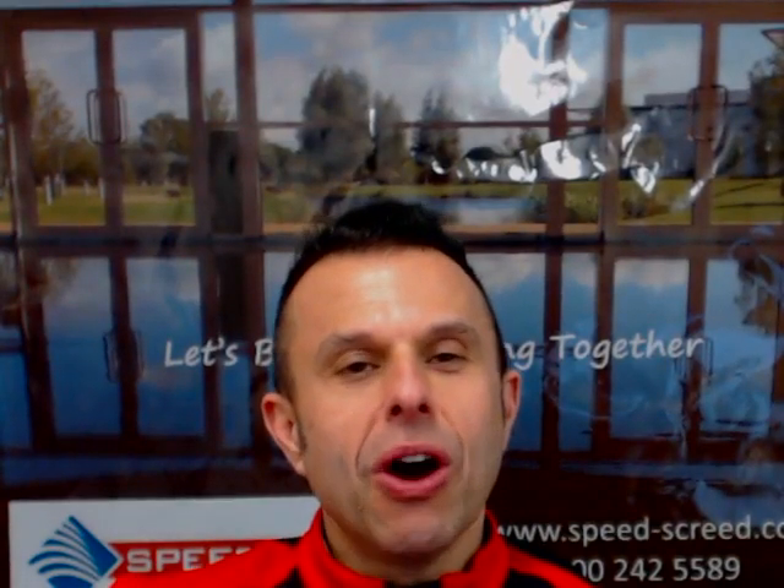Hi, I'm Andy Parkin, Managing Director of the multi-award winning Speed Screen. I'm here today to talk about Flow Screen minimum thickness.